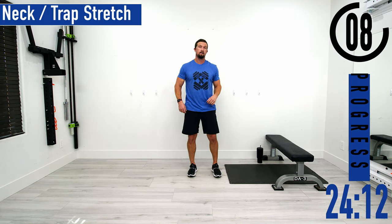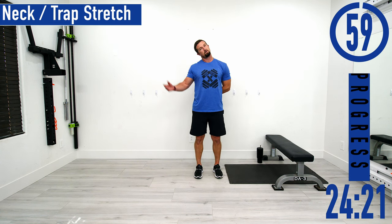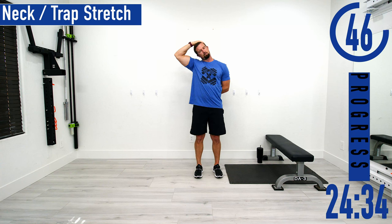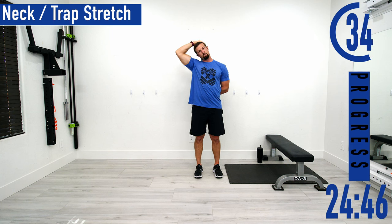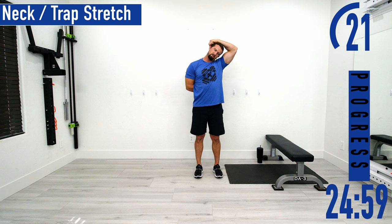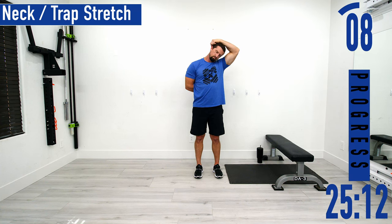Next we're going into a neck and trap stretch. Put your left arm behind your back, then tilt your head to the right. If you want, take your right hand and lightly place it on the head for a little added tension — we're not trying to pull super hard, just a nice light stretch. Kind of move your head back and forth to see where you need to stretch most. Switch sides — right hand behind the back, lightly pulling the head down, feeling the neck and trap stretch out. Don't forget to breathe.